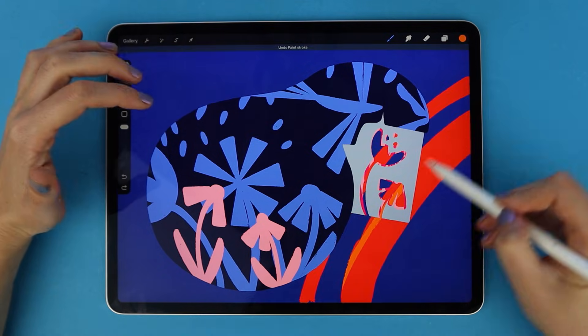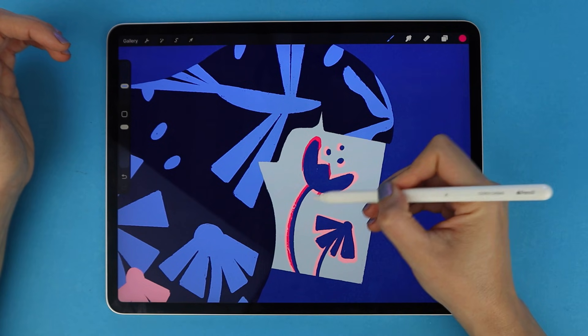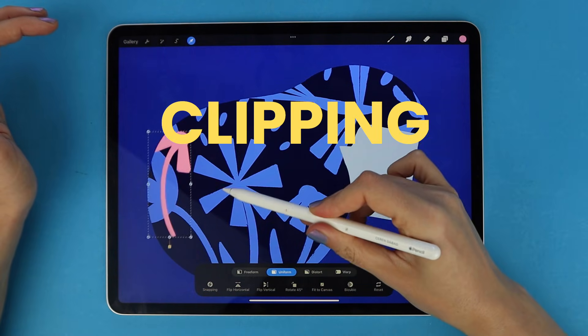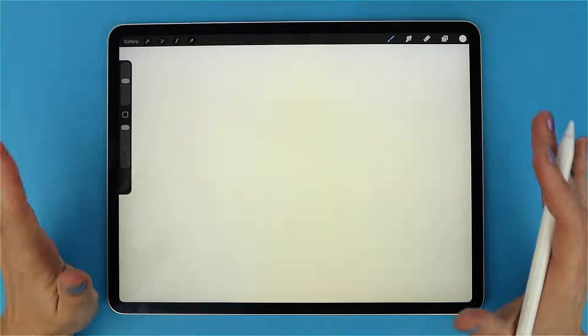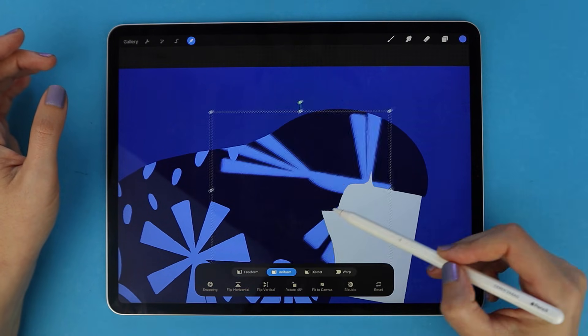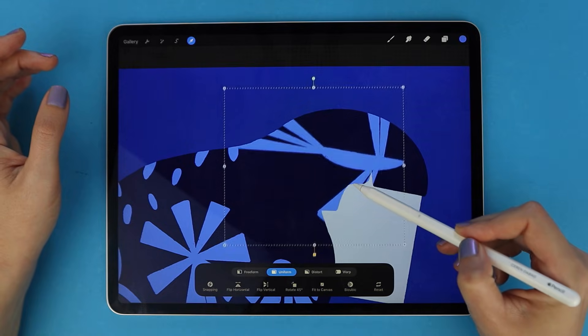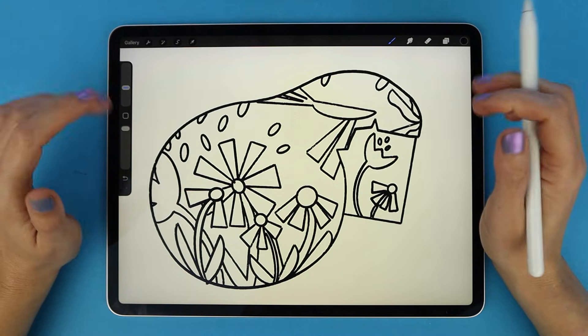Most people use Procreate masks without really knowing what's happening, or they avoid them completely. But once you understand Alpha Lock, Clipping Mask, and Layer Mask the right way, your whole workflow gets faster, cleaner, and way more professional. Get ready to learn all the tricks — stick around until the end, because I'll show you a Layer Mask method that can save your line work, something most tutorials never mention.